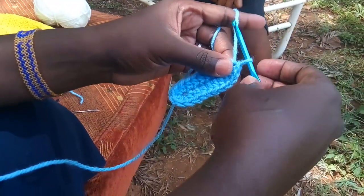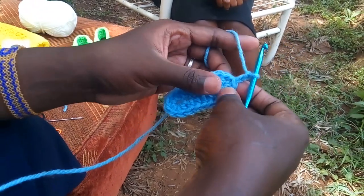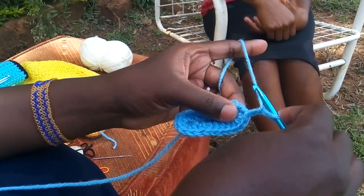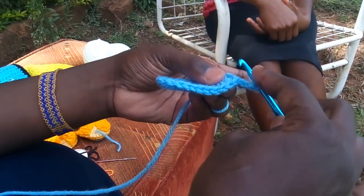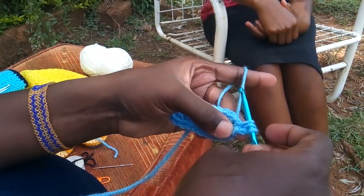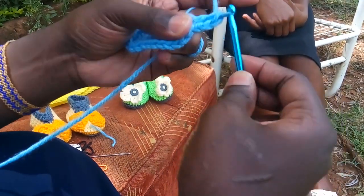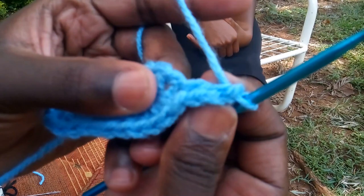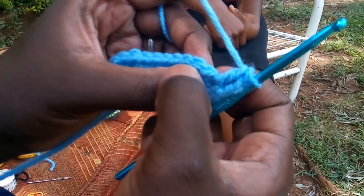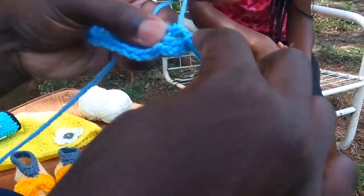Now we are going to the second row. You will chain one and two. To continue, you will do a double crochet in the very same stitch that this chain two comes out of — which is the very one where you put your slip stitch. So you will go into the very same chain, yarn over and into that stitch you will pull a loop. For a double crochet, you will pull through the first two loops, then pull again through the last two — that is what we call a double crochet. You have effectively done two double crochets in the very first stitch. You again do two double crochets in the next two stitches.